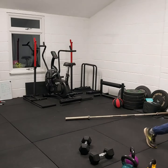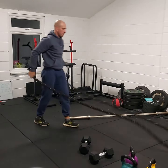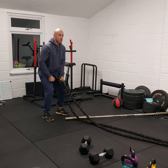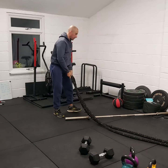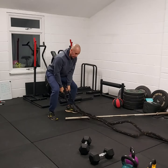Next, we're doing rope slams. You've got your usual rope waves, but what we're doing here is taking the rope off and slamming it on the ground as hard as possible — a bit like an overhead slam with a slam ball. This is our loading phase and that's our work.